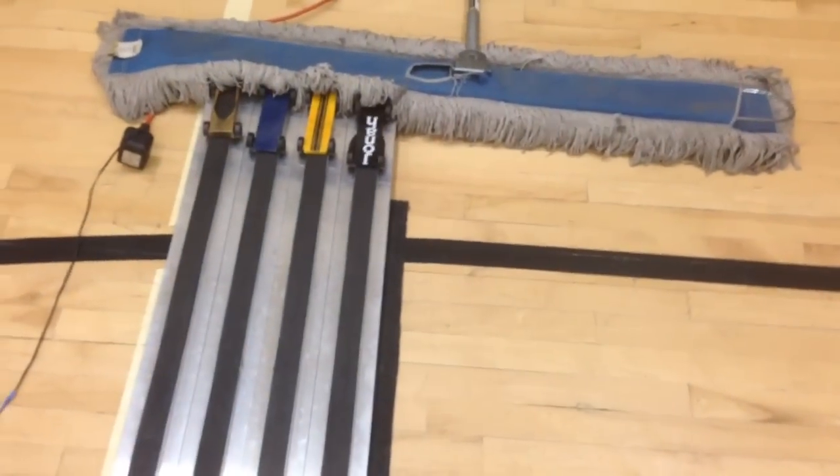Those are the tips — hope that helped. If you do those five things, especially the wheels and axles — that's the number one most important — you can have a great Pinewood Derby winner and have fun building with your son. Thanks.